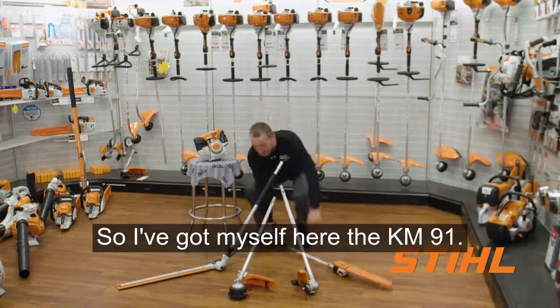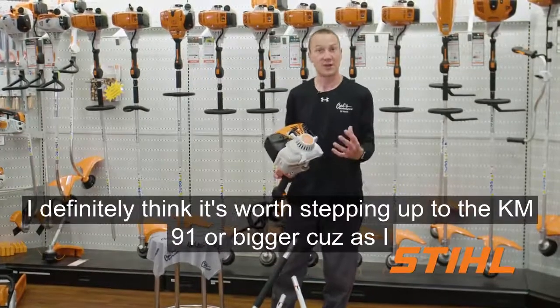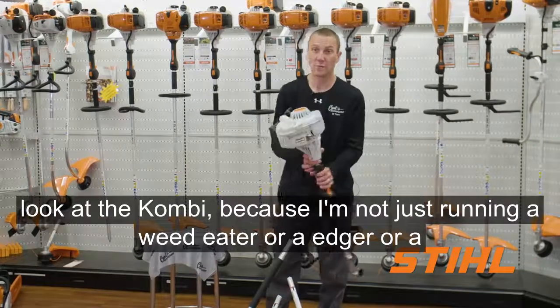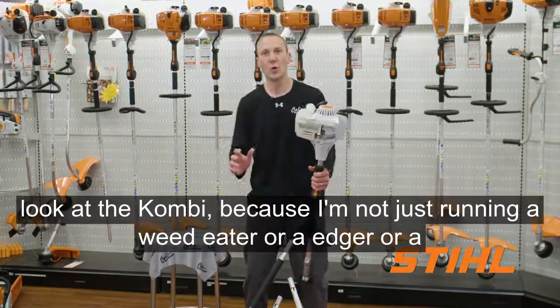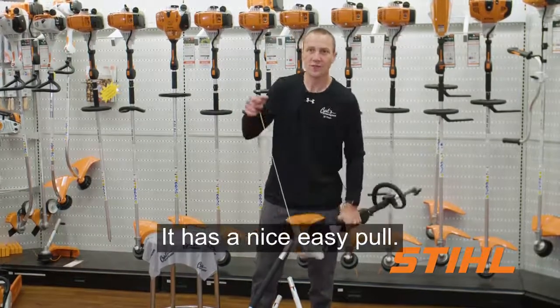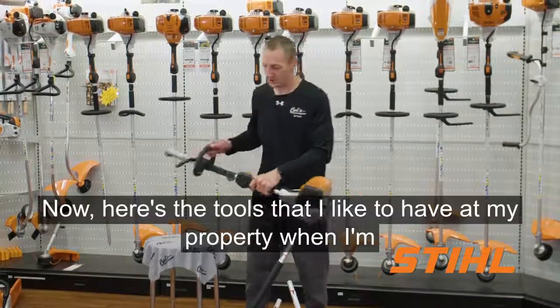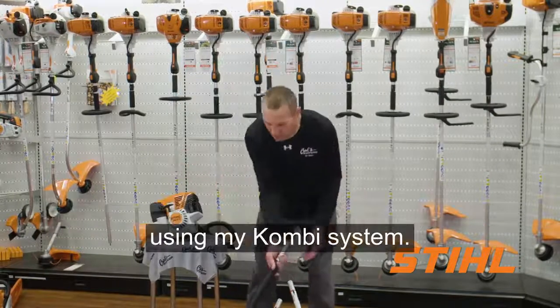I've got the KM91 here. This is the entry professional version. I definitely think it's worth stepping up to the KM91 or bigger when looking at the combi, because I'm not just running a weed eater or an edger — I'm running this through multiple applications. The KM91 has a nice easy pull and is light on vibration. Here are the tools I like to have at my property when using my combi system.